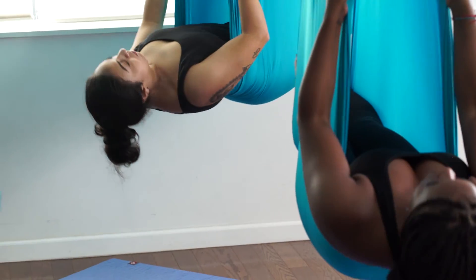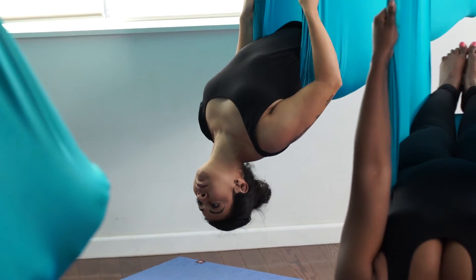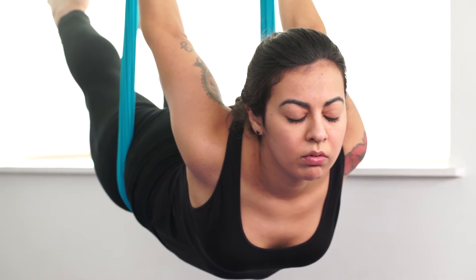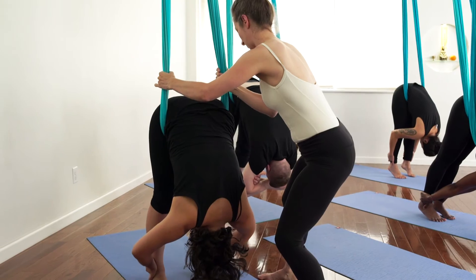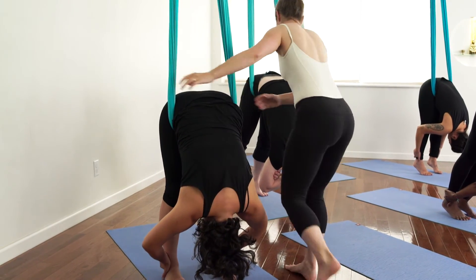I think I've been practicing for about seven years now, and it completely changed everything. I have almost no lower back pain anymore. Really, the decompression that the silk allows is amazing.